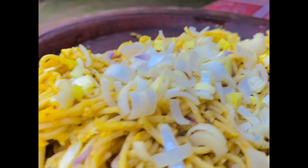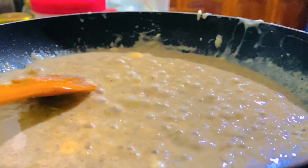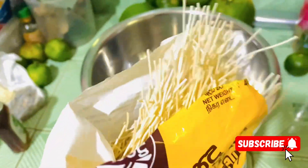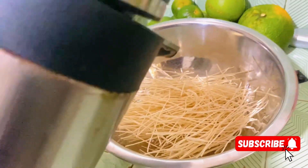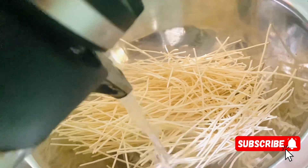This is a video about the ramen world. We are going to use the noodles — our favorite Kamati noodles. We are going to boil the noodles. When you boil the noodles, you will get the noodles.